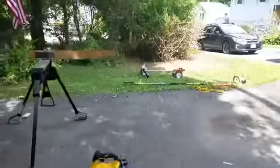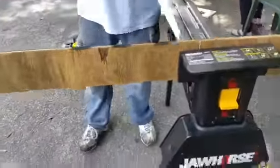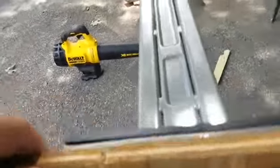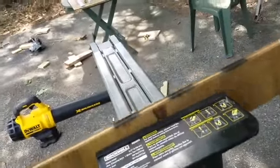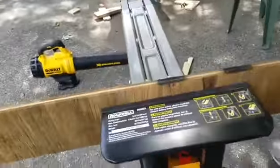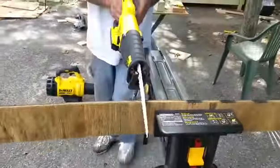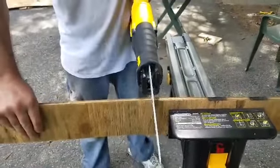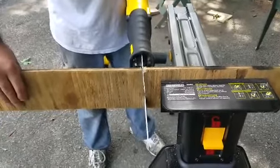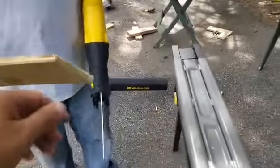Now I'm gonna do a couple cuts with it right here. This is a half-inch ply — we'll do a couple cuts just to show you. Let me set it up. All right, here we go — DeWalt 20-volt max reciprocating saw. Cut it like butter!